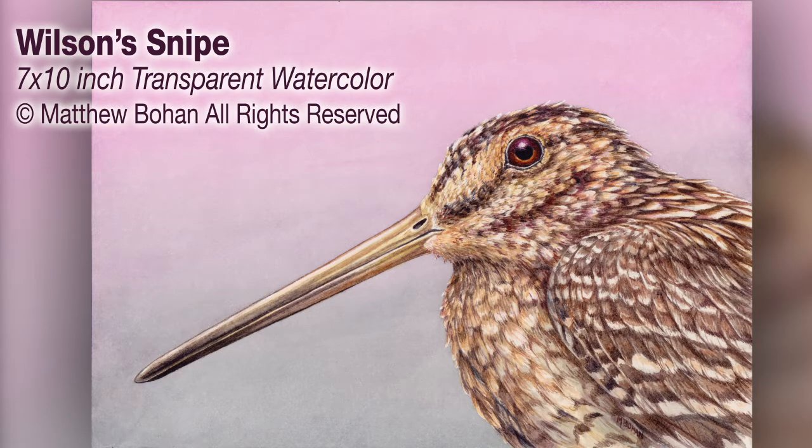Hey, it's Matt! I've got a painting of a Wilson snipe this time. These guys are fantastic little birds and fun to see.